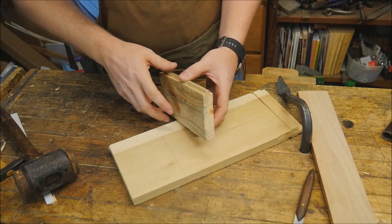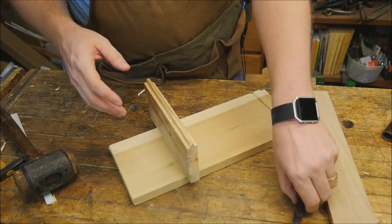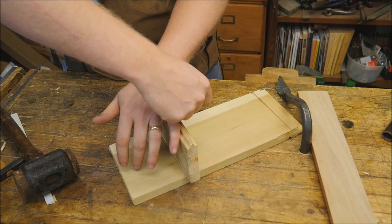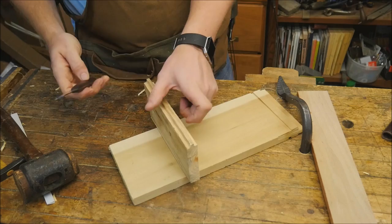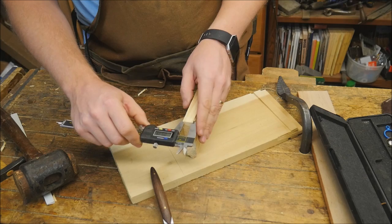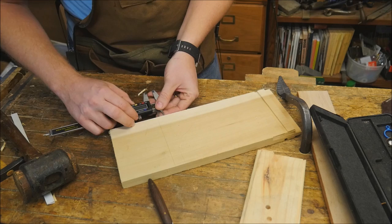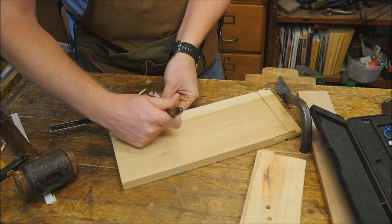Usually the most difficult part is actually transferring the marks from the tails to the board that it goes through. Normally you're going to have a line on the board where you want the shelf to stop — where you want the top or bottom of the shelf to be. In this case I'm just going to line it up to that line and use a mark on the other side, and very lightly transfer that mark over. The important thing is finding out what the measurement is on the inside of these tails. I'm going to slide this in — it is 0.519 inches — and lock the calipers down, then transfer those marks to this board.